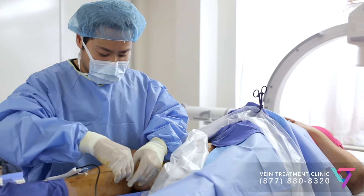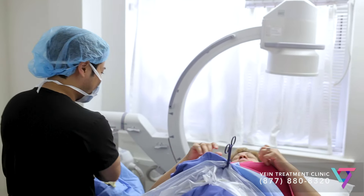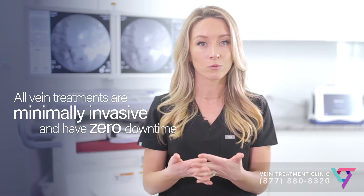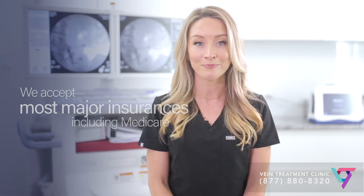The entire procedure takes between 15 and 45 minutes. Radiofrequency for veins does not require general anesthesia and does not require any downtime. Our patients often return to work the same day. To learn more about radiofrequency for veins, a safe, effective, and convenient treatment for spider veins and varicose veins, visit us on the web at www.veintreatmentclinic.com.